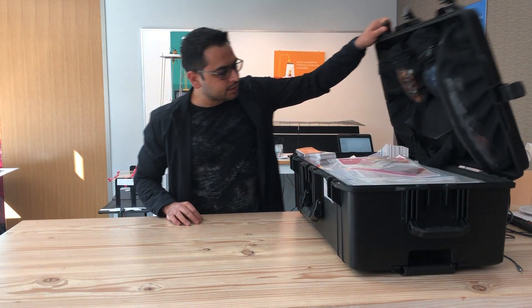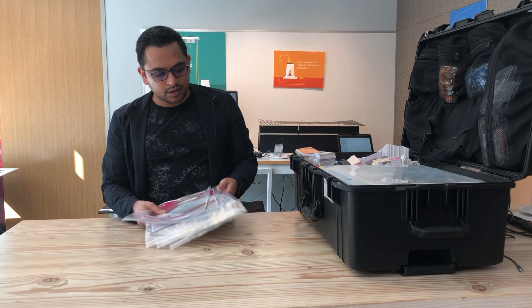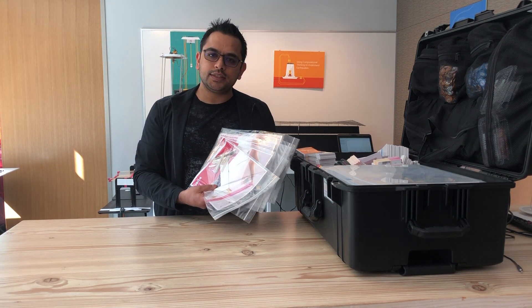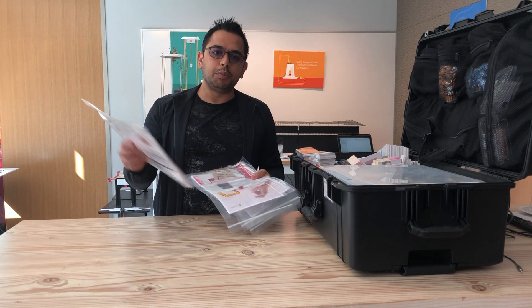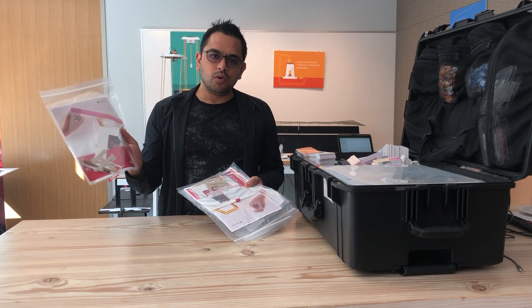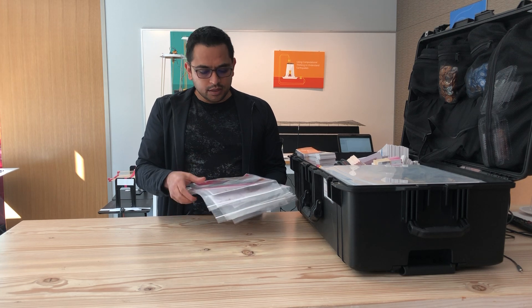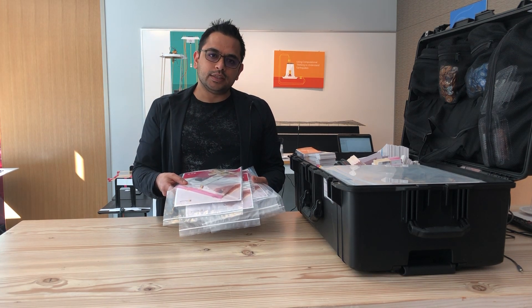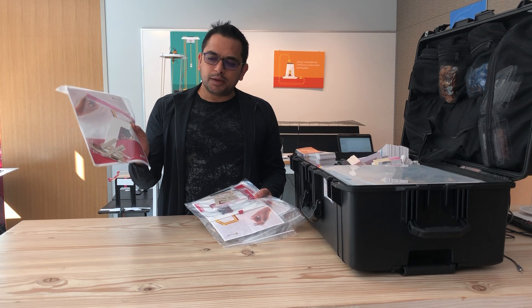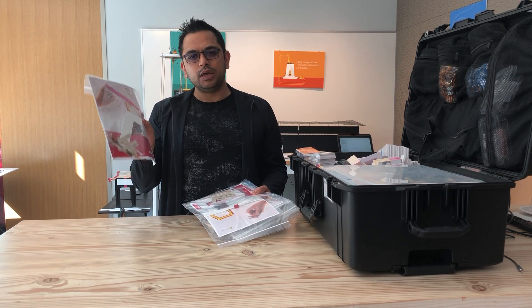When you open this case, on top you will see three or four baggies. We call these training packs. These are essentially the whole experience in a Ziploc bag. The goal is that you shouldn't have to open and lay out the whole Pelican case to experience what the experience in the library would be. If you are going to organize this in the library, please use one of these training packs and build a sensor. This training pack has everything you need to build one sensor.